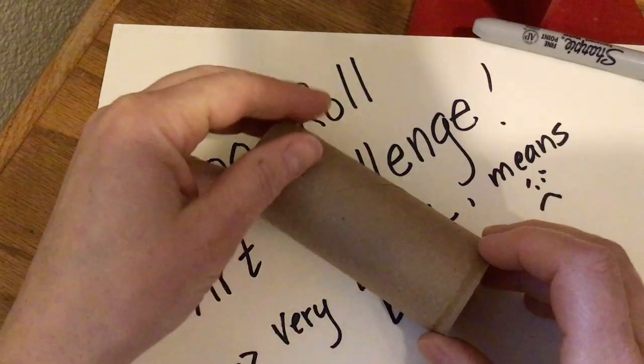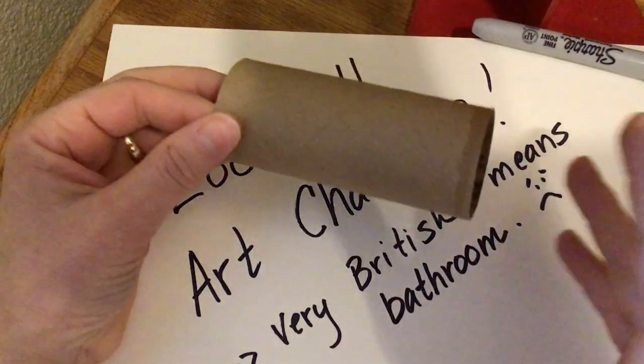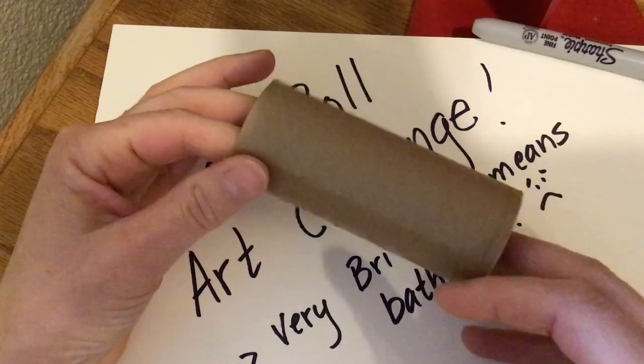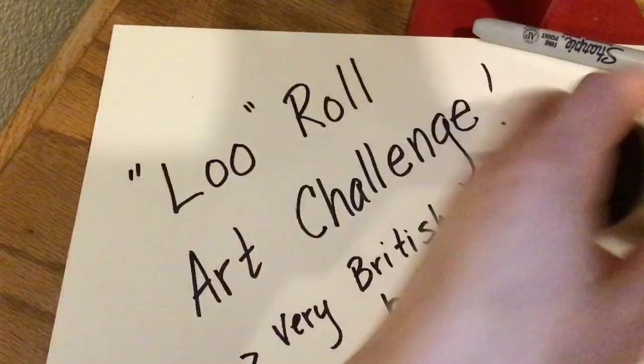On Google Classroom, I'll post the information so you guys can check out other ones that have been posted. It's a worldwide challenge, and I'd like to see what kind of drawing or painting you can do on your Lou Roll. I'll show you two that I have here.